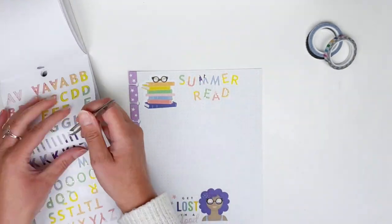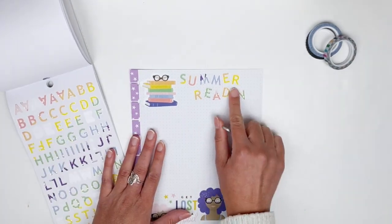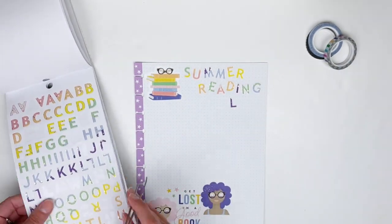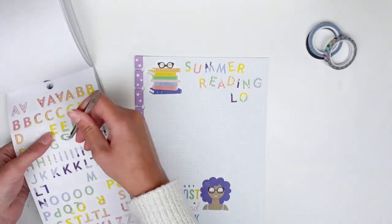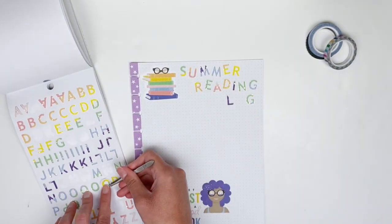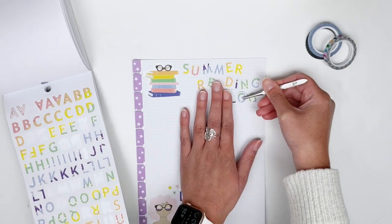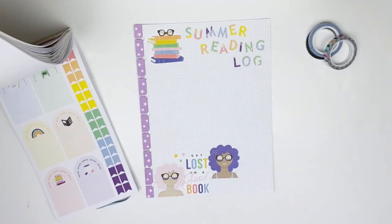I'm trying to be sure to grab stickers that are not going to be the same color next to each other. Because both of the G's in the word have this mint color, I'm going to grab a different one — though it turned out to be more blue than mint.